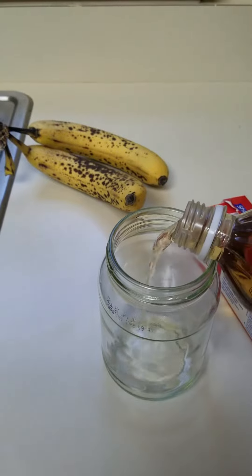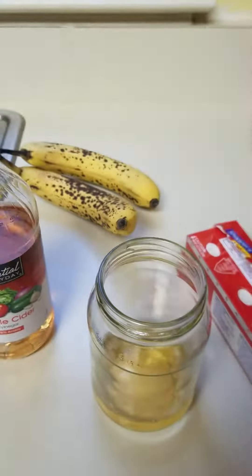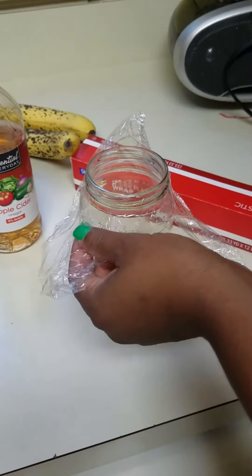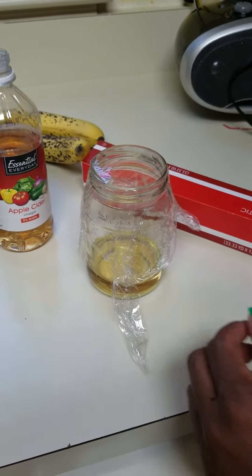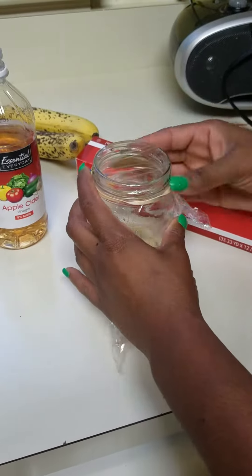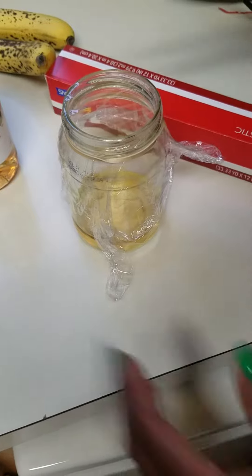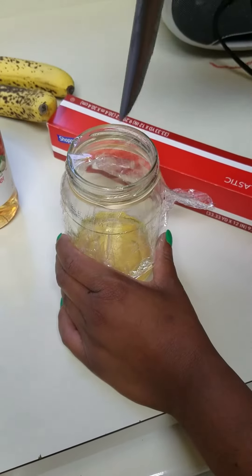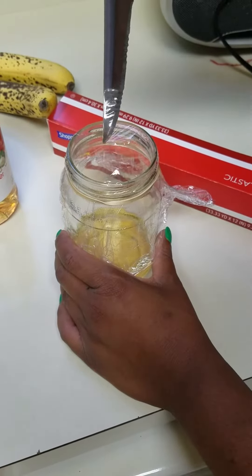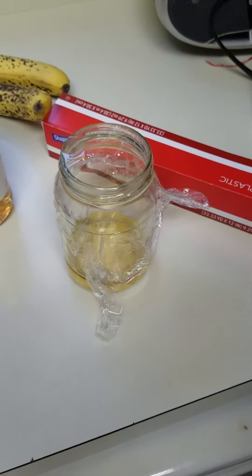You put the vinegar in the jar, you cover the jar with saran wrap, and I'm going to put a rubber band around it because sometimes your saran wrap doesn't stick as well. Then you punch a few holes in — big enough for them to get in — and you leave it overnight.